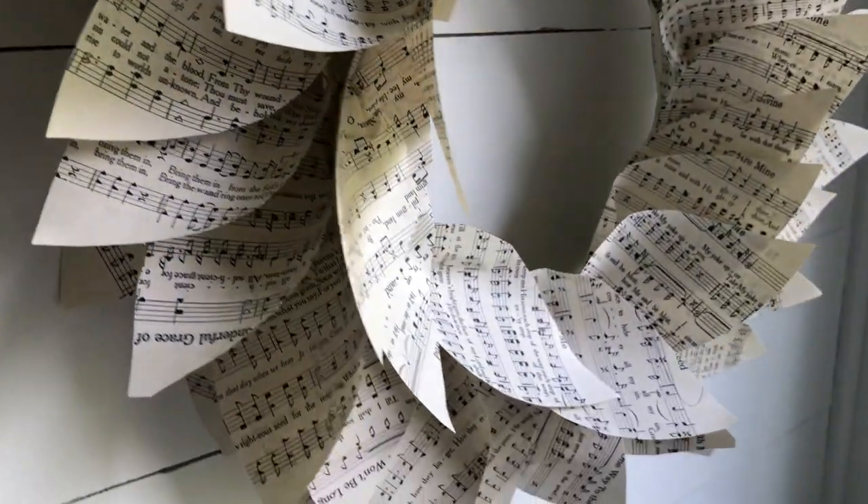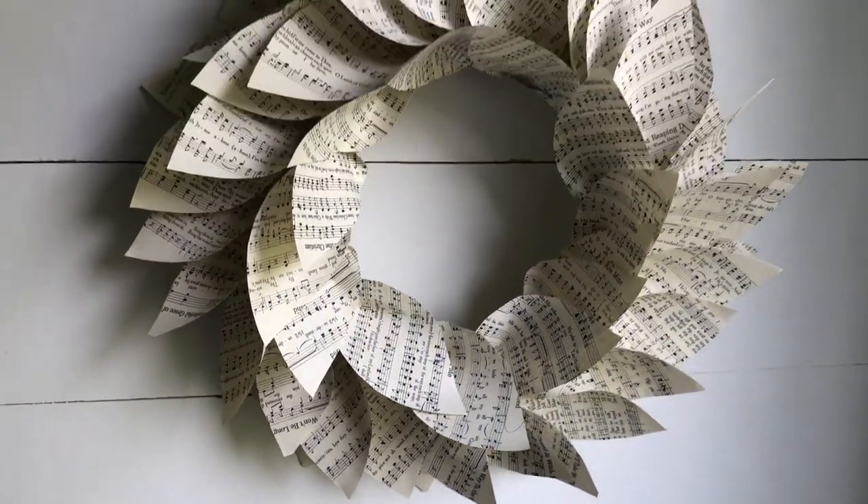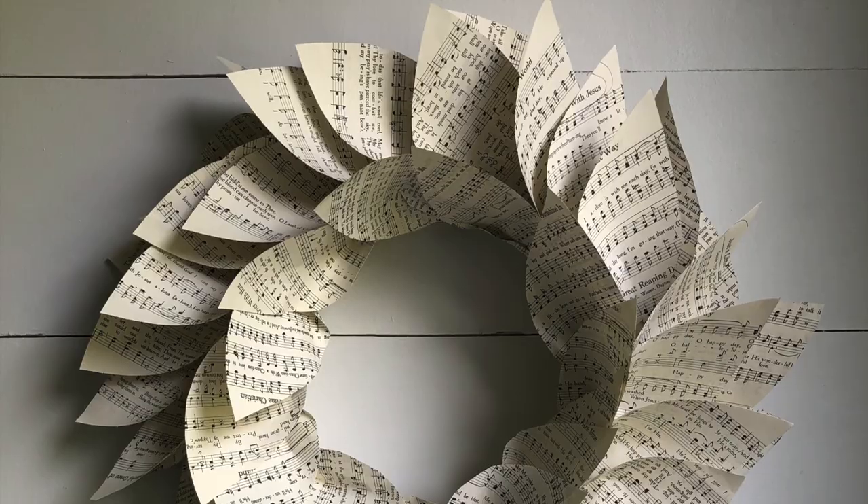So here it is. I really like the look of this old music sheets and I think it's a super cute wreath and it only cost a dollar.